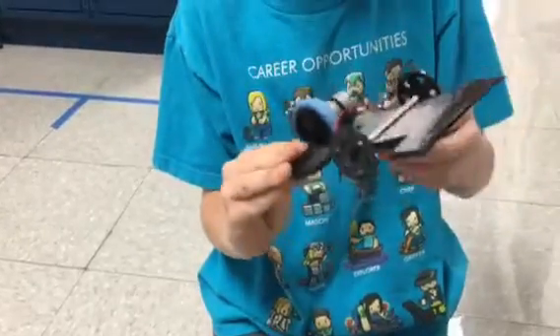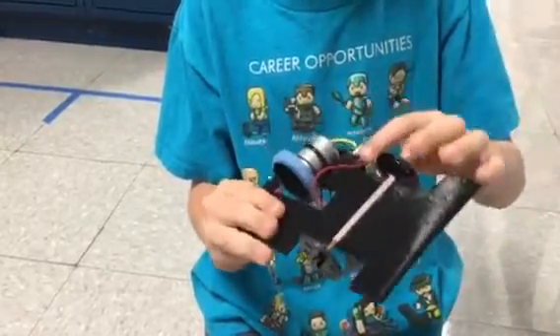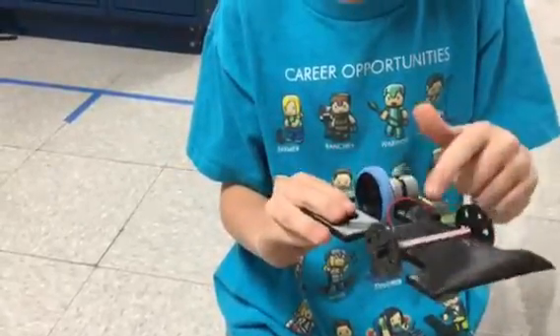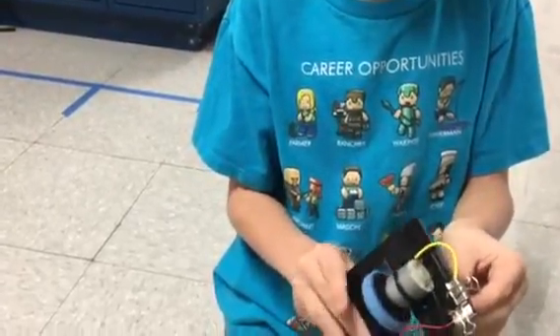Since the red wire is connected to the batteries, it would go on here. Whenever metal touches another metal, the electricity would flow through it. So then the yellow would go to here. The battery pack with the black wire will go here onto the motor. So whenever you flip the switch, it would turn.